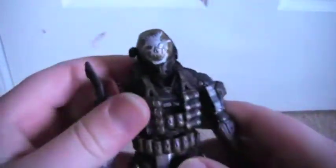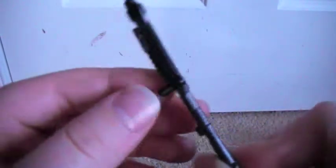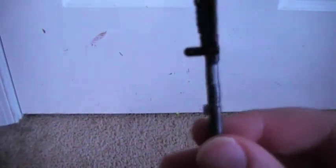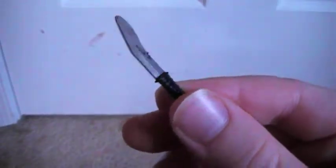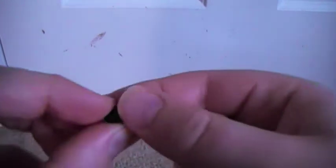Now for the figure himself — he's very nice with a lot of detail. For accessories, he comes with a shotgun with a little peg on it, which is a feature I'll show you later. The shotgun is very nice. His knife is painted very well and looks pretty cool, and he also comes with a frag grenade.